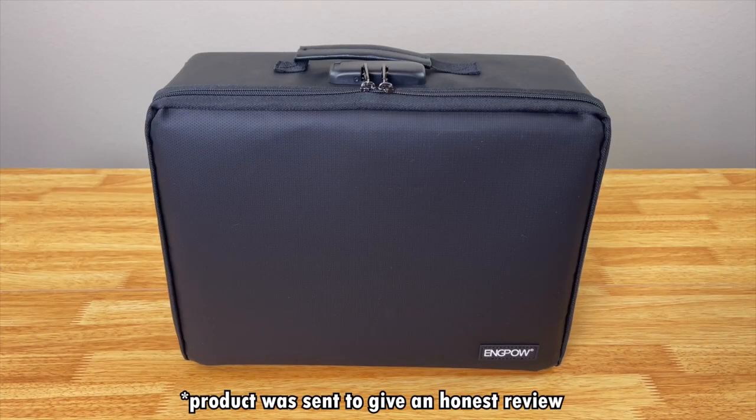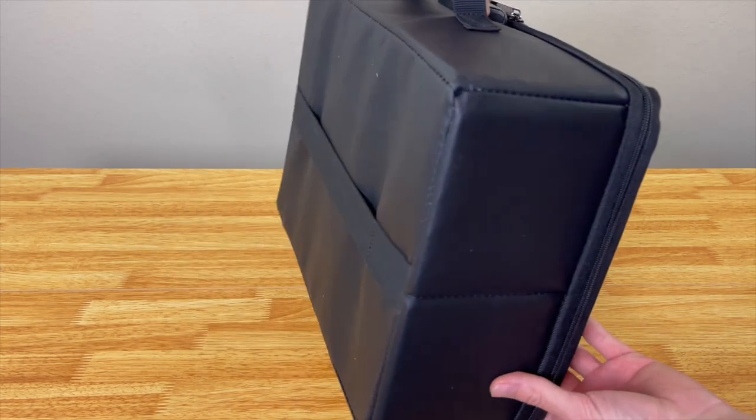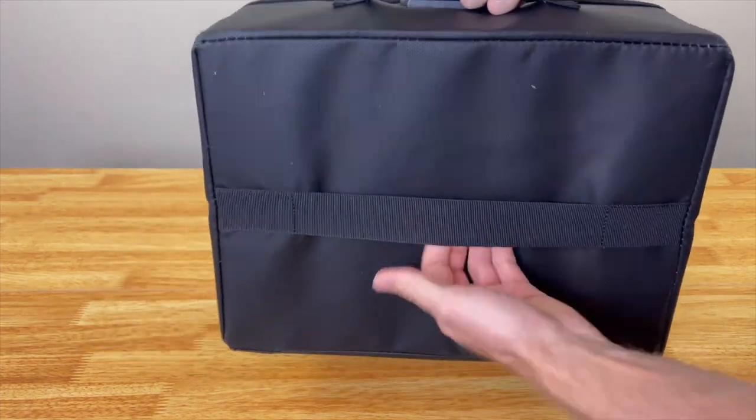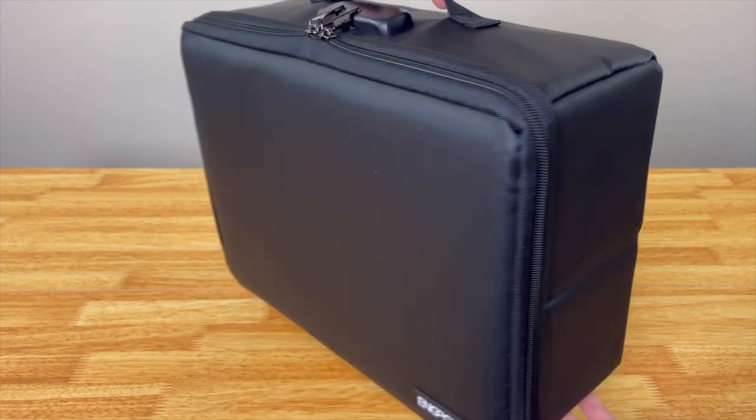This is a fireproof photo storage box by Ingpal, used to store all your cherished memories so that you don't lose them in a fire. Right here is a strap so that you can strap it to your suitcase and travel with it.